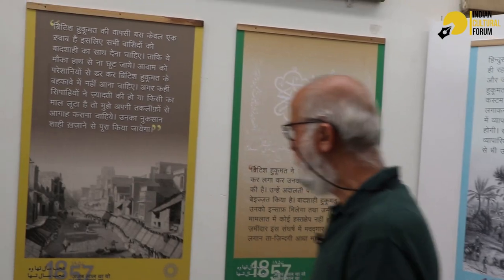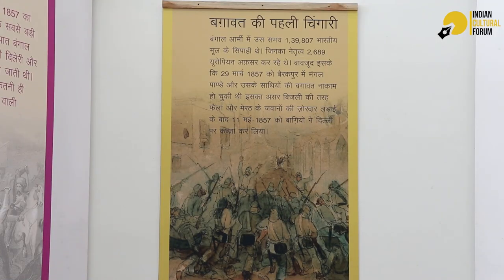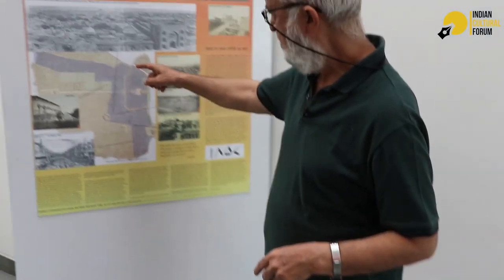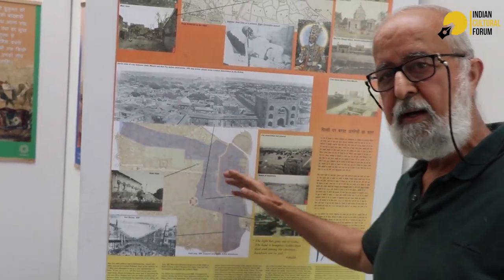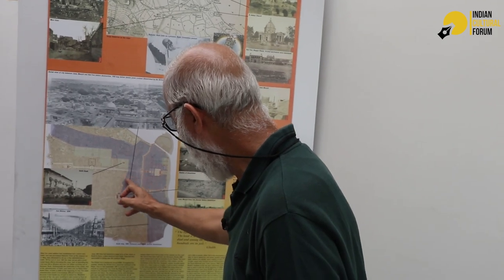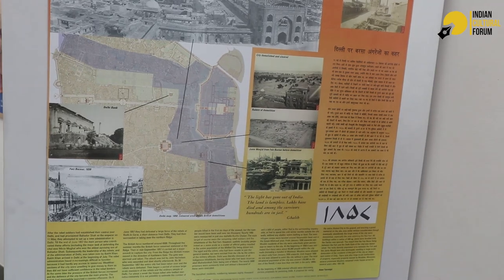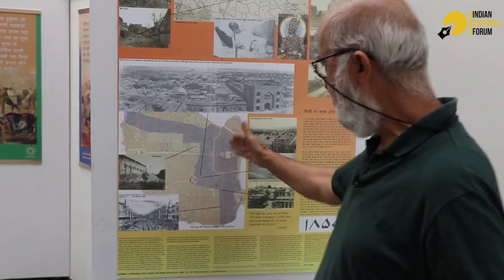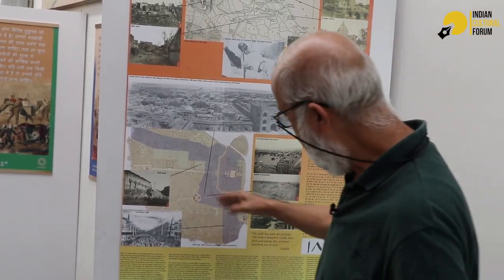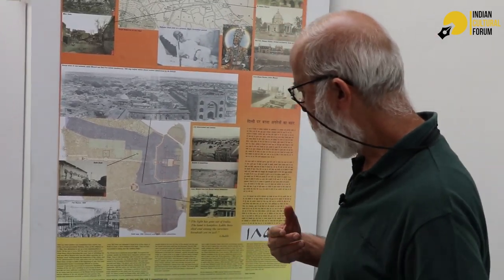This is probably Chandni Chowk. This map shows the darkened area where large-scale demolition took place in Delhi after the British took over. From the fort wall to this line is 500 yards — they had issued orders that nobody would live within these 500 yards, because they were afraid of another rebellion. Since they were now inside the fort, they wanted to ensure anyone approaching could be picked up and shot. People were given 24 hours to vacate, and then the entire area was dynamited and leveled. The large open ground you see in front of the Red Fort was created in 1858.